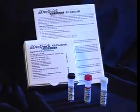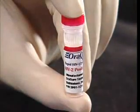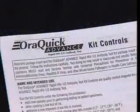Each test device has a porous flat pad, which is placed into the developer vial, and a test strip that can be seen through the result window. Kit controls for the AuraQuick Advance tests are also available separately. They consist of three vials: an HIV-1 positive control, an HIV-2 positive control, a negative control, and a product insert.